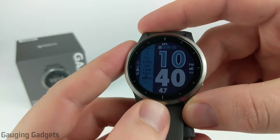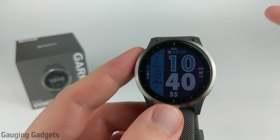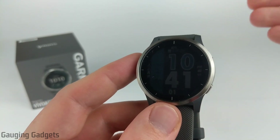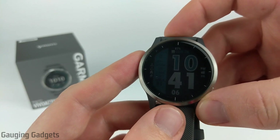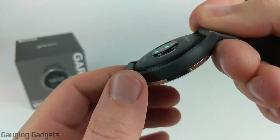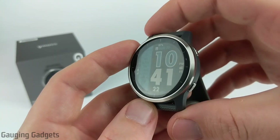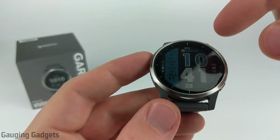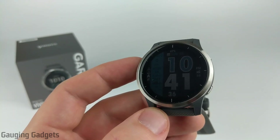I've only been using the Vivoactive 4 for about 24 hours, so I haven't had a lot of experience testing it. But I do have to say the heart rate monitor, sleep tracking, and step tracking all seem to be accurate and comparable with my Fenix 6 and Forerunner 245. While I was a little worried about the dimple from the heart rate monitor being bigger than the 245's, I haven't noticed any pain or discomfort. When it comes to battery life, I think the seven days is accurate, but you may need to tweak settings like backlight and vibration strength to ensure you get the battery life that meets your needs.